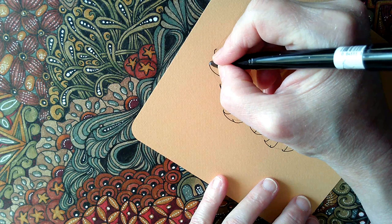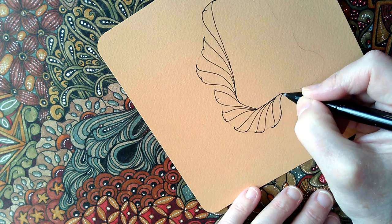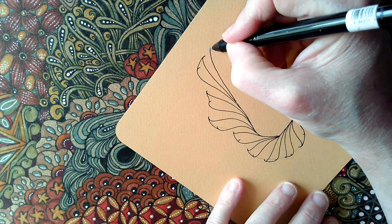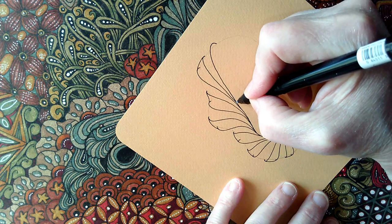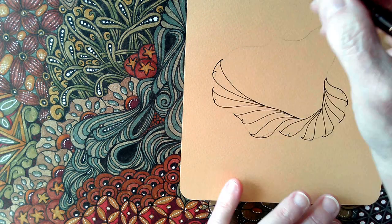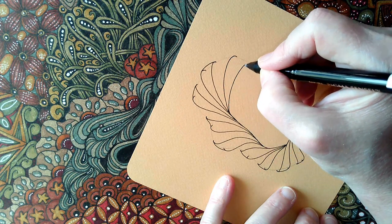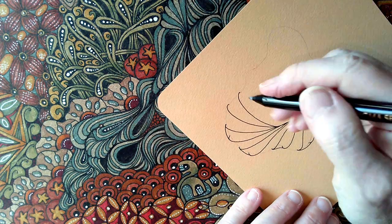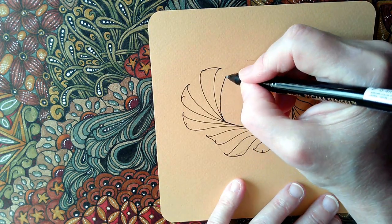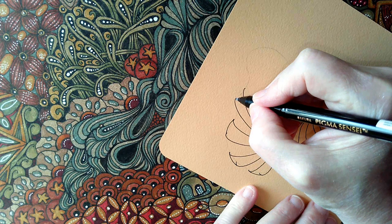This one may end up looking a bit different to the official Zentangle version because they curved it back this way, more like a strange C-shape, and I'm going with S's. Perhaps I'll try the other version later on in the video. As I continue, these are becoming less S-shaped, more like a curved line with a hook on the end — and you just keep going.